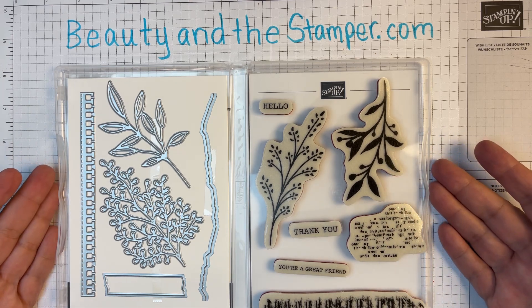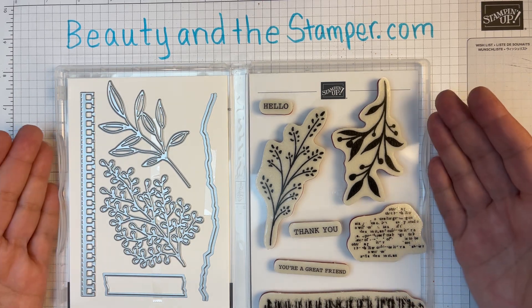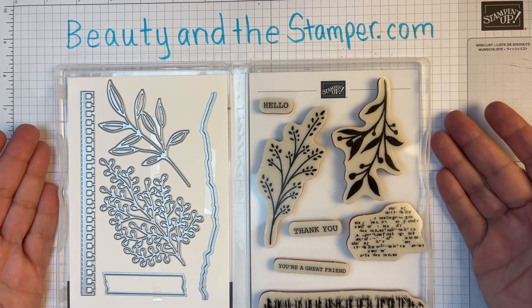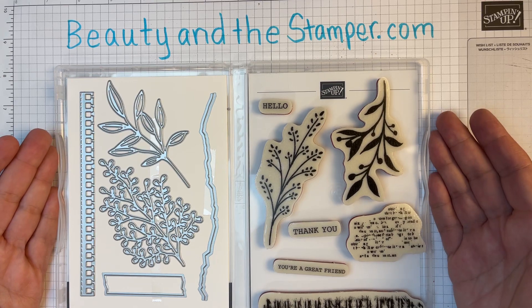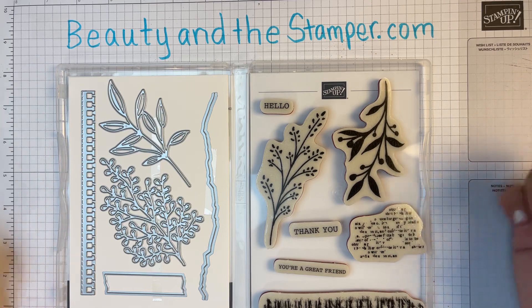Another way to get invited is when you purchase at least $50 from me this month — you would also get invited. And then finally, if you are on my team, part of the Stamping Beauties team, by joining Stampin' Up and having me as your upline, you will be able to attend every monthly online class absolutely free.